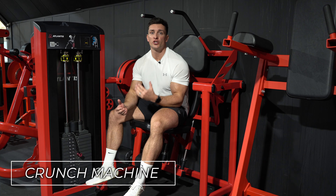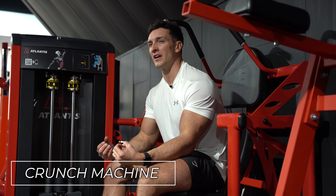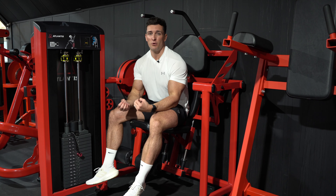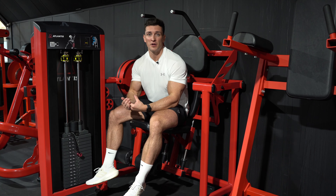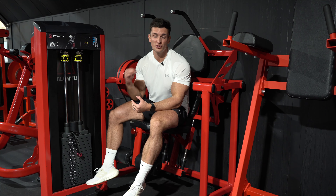In this video, I'm going to show you how to do a crunch machine when you're at the gym. This is a really simple exercise to do, and it's a good one for developing strength. It does get dismissed a lot by people in the fitness industry, but in my opinion it still has a place. It's good for stability, and the advantage of using the machine is you can use a little bit more weight.